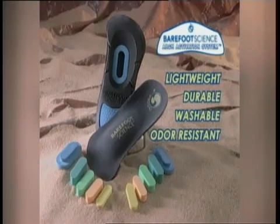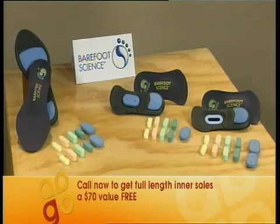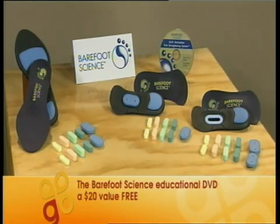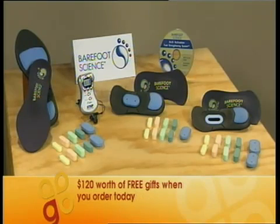Why would you pay up to $900 for custom-fitted orthotics? With the Barefoot Science Arch Activation System, you'll receive two pairs, each with five levels of inserts. Plus, you'll get an extra pair of full-length Arch Activation inner soles, a $70 value, and the Barefoot Science Educational DVD, a $20 value. There's some extras too — a free pedometer with a built-in AM FM radio, a $30 value, which is yours absolutely free just for giving Barefoot Science a try. So that's a $120 value in all.